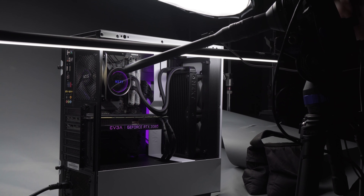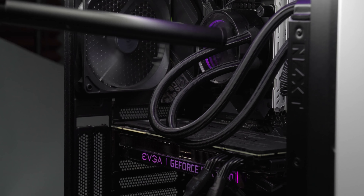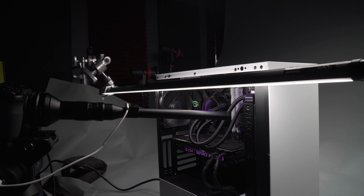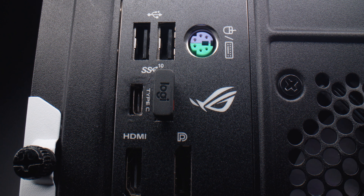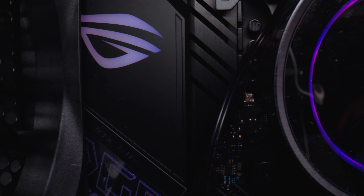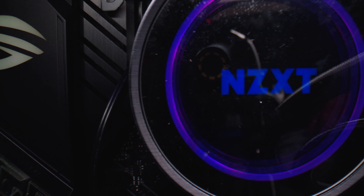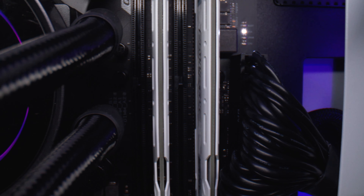If you work with objects that have very small components, such as a computer, this lens is a godsend. When I built my editing PC a few months ago, I would have killed to get this close to the action with a lens. It's the perfect way to showcase small sections of a product that you may need to show your audience — for example, if you need to show off a specific port of your computer that may be half an inch in size, this thing can capture every single detail of it. I find myself constantly admiring how dynamic this lens makes things feel; even if you're panning just a few inches, it looks like it's traversing a very long way.